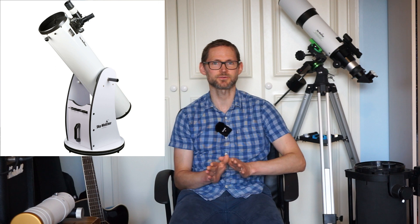For observing deep sky objects, you need plenty of aperture and a dark sky, because these deep sky objects tend to be really faint. I would point you towards a Dobsonian type telescope, probably something with at least an eight inch mirror — that's 200 millimetres. So for example, a Skywatcher Skyliner 200p Dobsonian would be a good shout.